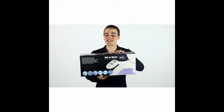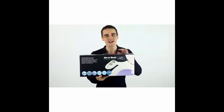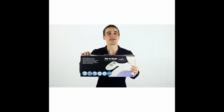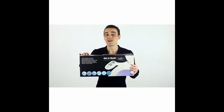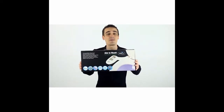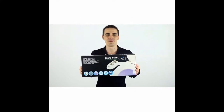Hey everyone, what I've got here is Aim2Wash's Chrome Series Universal Bidet Attachment. This bidet will easily install onto your existing toilet and directly connects to your cold water supply. It also requires no electricity to operate. This bidet will help you reduce your toilet paper consumption by up to 80%, saving you money and helping the environment.